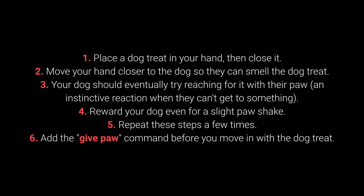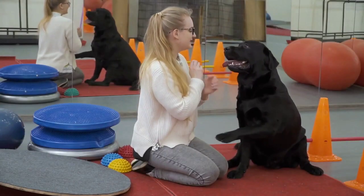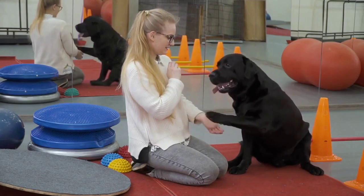Step 5: Repeat these steps a few times. Step 6: Add the 'give paw' command before you move in with the dog treat. When your dog starts giving you their paw, feel free to add the 'give the other paw' command.